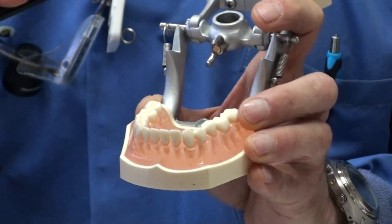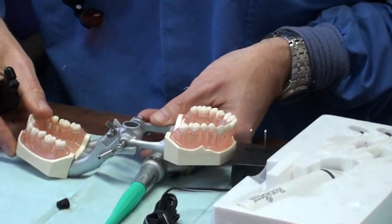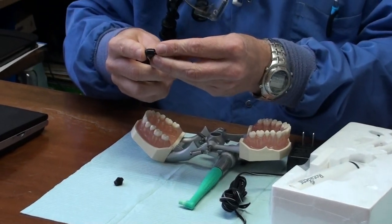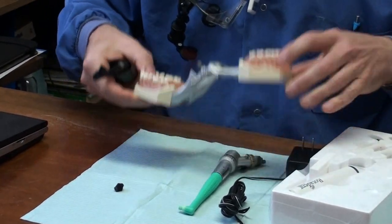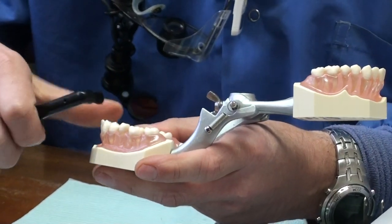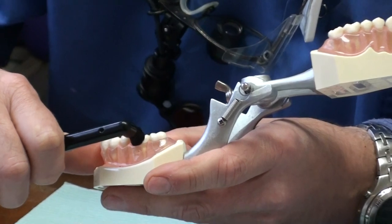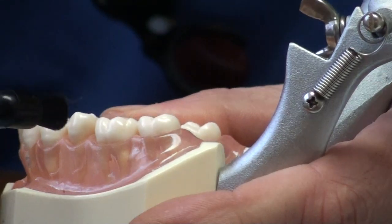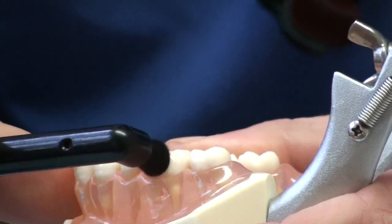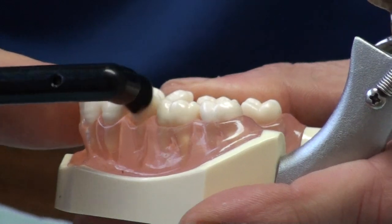For the pointed brush, for getting in between the teeth, there is also a flat brush. We'll change the brush — and it works the same way. Place it right at the tooth, right where the tooth meets the gum, and you just rotate it front and back. And you can go all the way around the mouth.